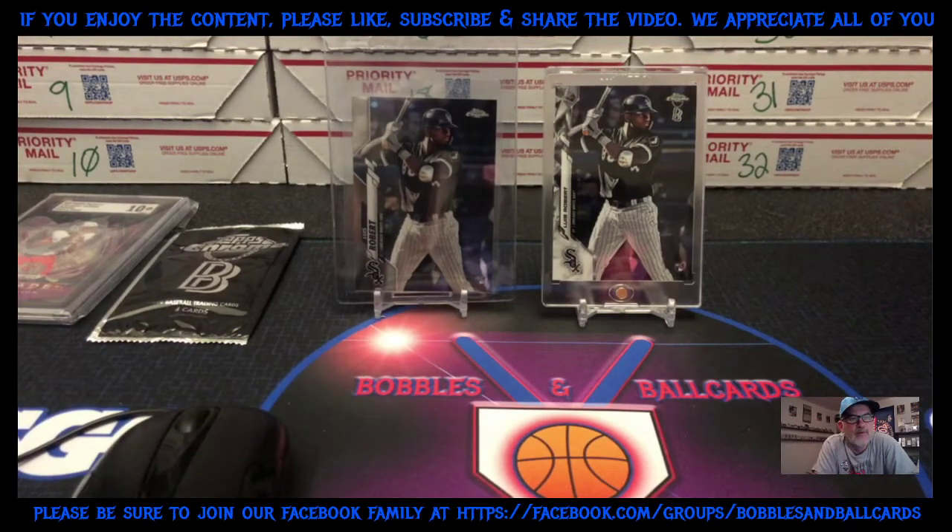What's up YouTube, bobbles and ball cards back with another video. I'm doing this one a little bit different — I wanted to do this video just recorded and uploaded. I know some people don't want to jump on and watch an hour video when I do the lives, and I wanted to give people the opportunity to tune in and maybe get a little bit of information — hopefully I can share something to help some people out.